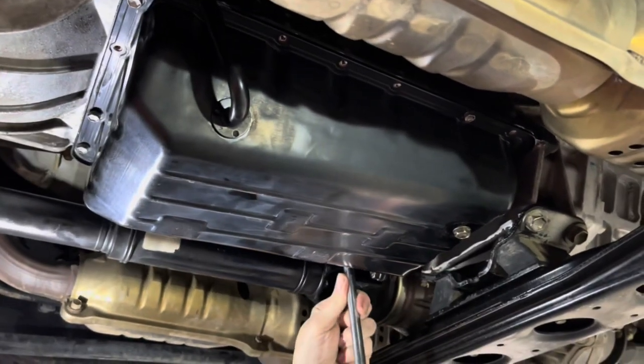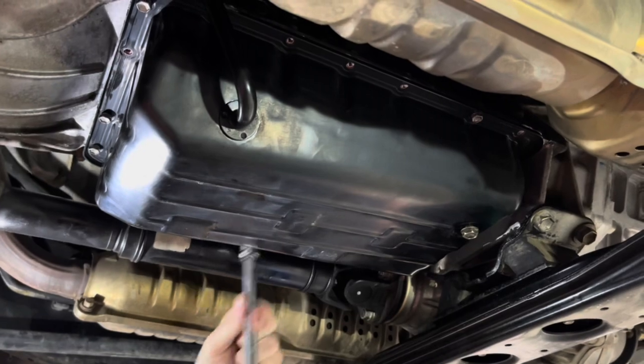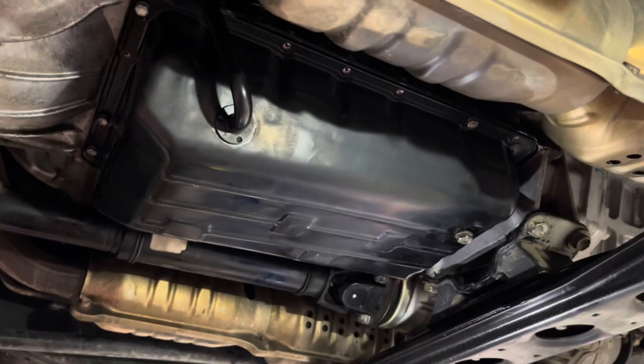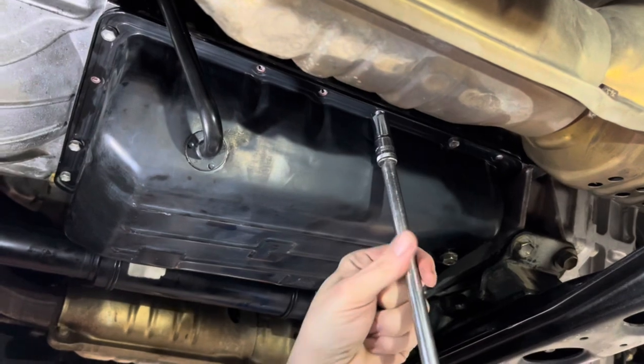I tighten a few of these down by hand on each side so I can get my silicone intact and set so it's not sliding around — we want a good seal. Then just go around and slowly put the other ones in. I'll try to remember to throw up a torque spec for these.